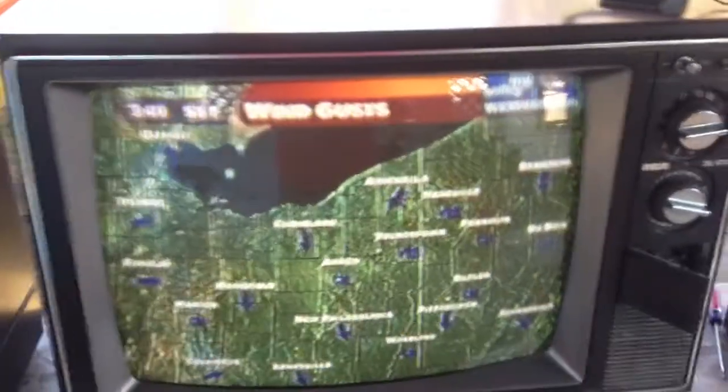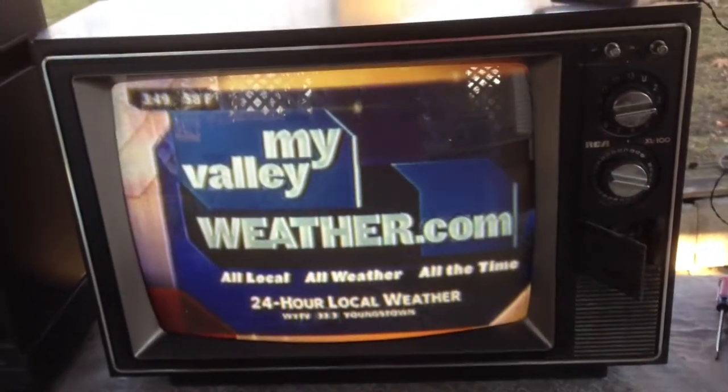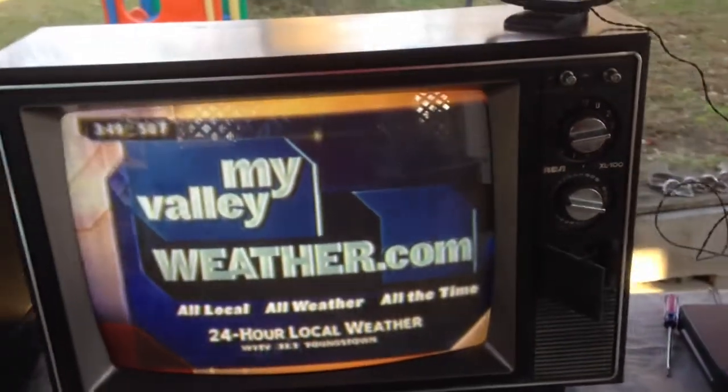There we go - trucks and SUVs on screen. Yeah, not bad for a first look. But convergence is way off, colors are off, brightness is off. I can diddle with it a little bit, but it is producing a picture.